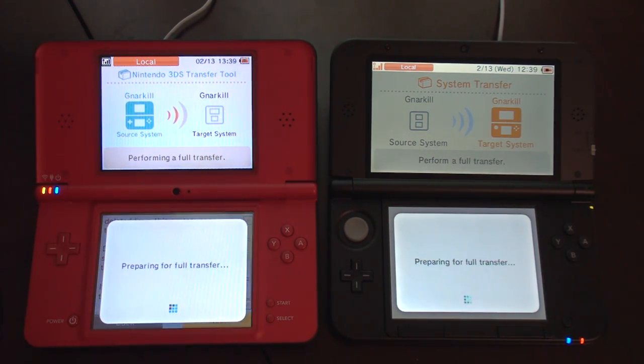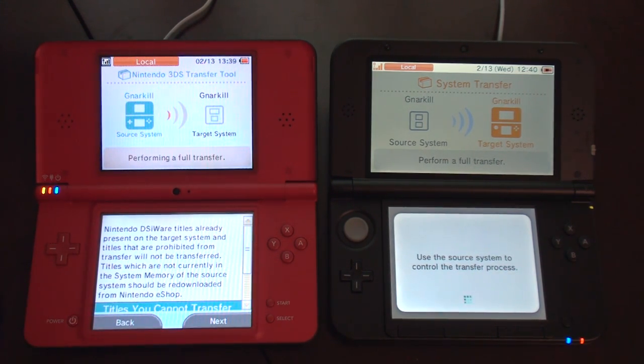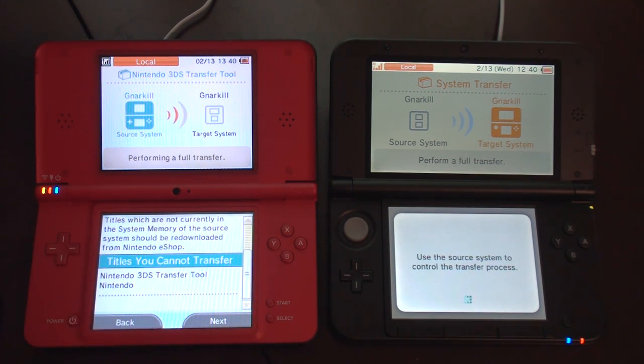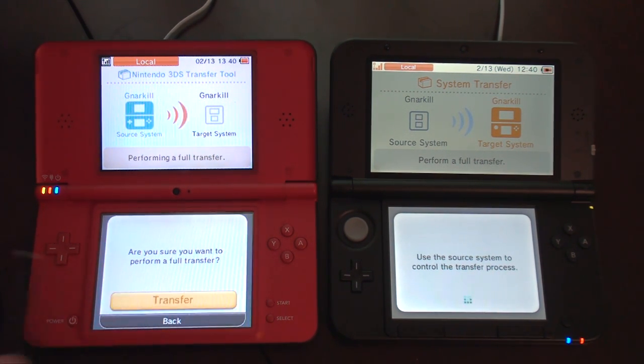Next. It's going to take some time. DSiWare titles I can't transfer: the transfer tool — that's fine, I wasn't expecting to transfer that. All my games are good. Save data will be deleted — that really sucks, but I guess it's a small price to pay for getting your games on the next system. Make sure you want to perform a full transfer. Transfer. I swear if this deletes Mario Kart 7, I will be upset.